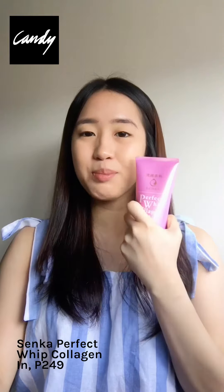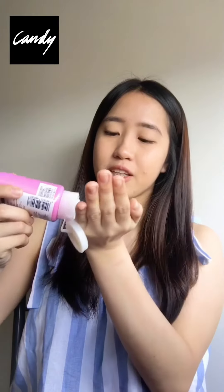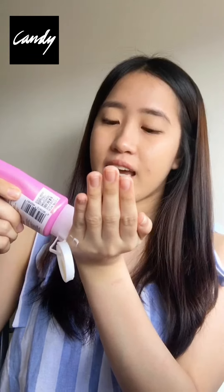Hey guys! I'm Kender Ruki Teya. Hi! This is your Kender Ruki Bong Gonzalez. And I'm going to try Senka's Perfect Whip Collagen-Aid. So we will put it to the test.